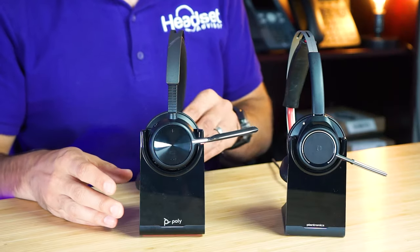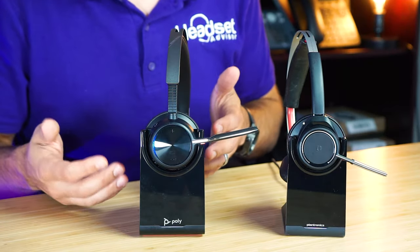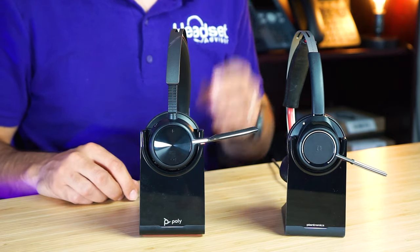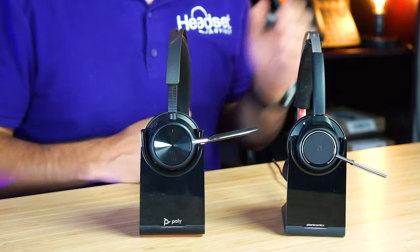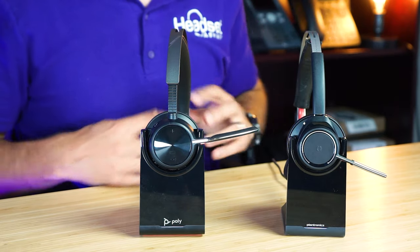I would say that the new Focus 2 — you can't get much better looking than this, so it's getting a level 10 rating. The Focus 1 is an older model, getting up there, so it's a level 8. It's still pretty solid.